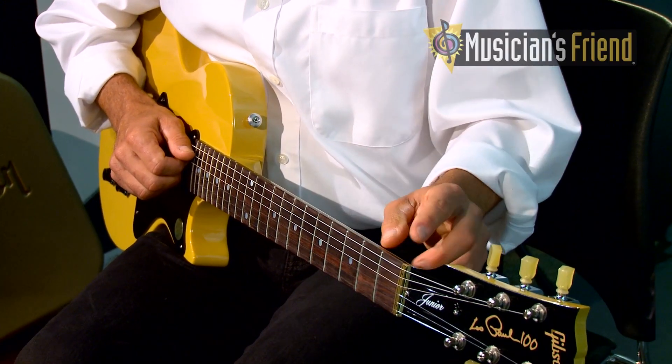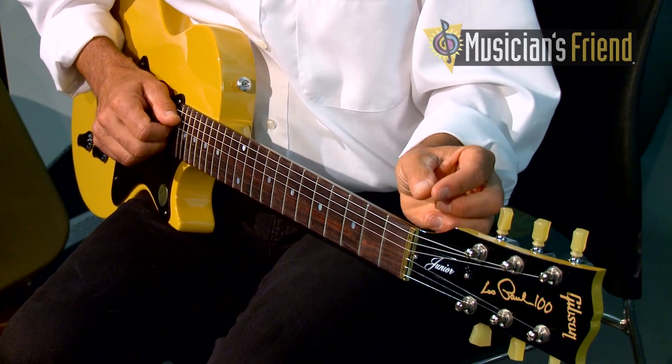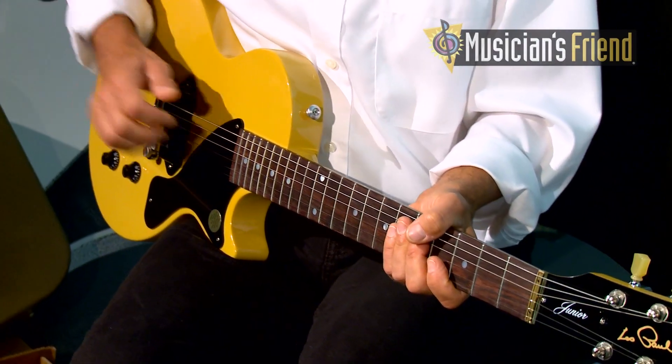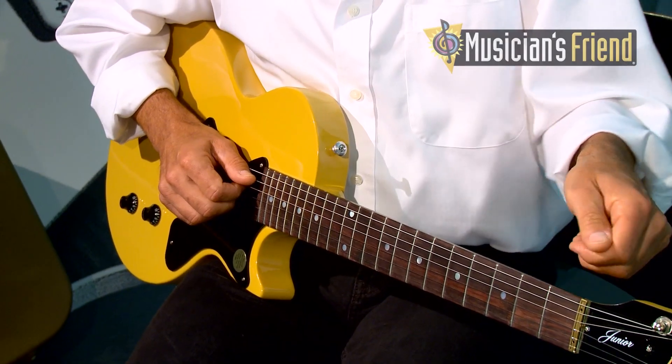Another feature allows the user to control the tuning of individual strings. For instance, you may be a player who hits very hard. Some players will tune their low E a little bit flat, so that way when they hit, it swells back into pitch. Features like that can be controlled by the user as well.